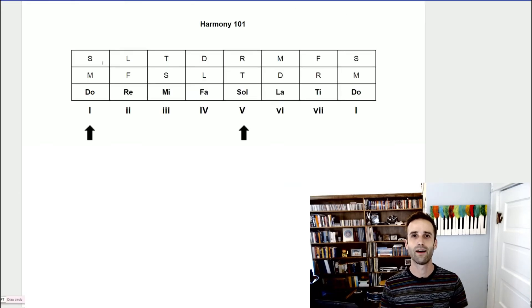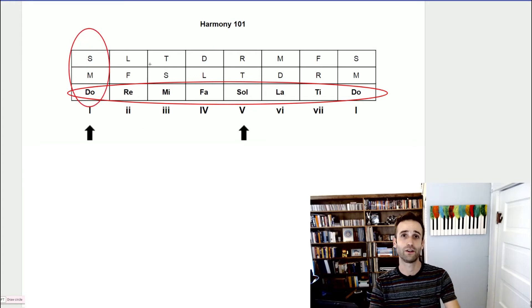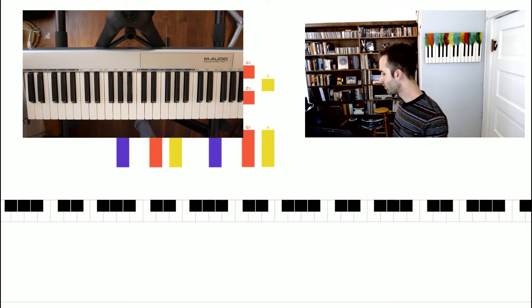Alright, so that was easy — let's move on to the concept of harmony. Here's another table. I love tables — they're great for organizing music theory. I'm going to draw your attention to some things we already know: we have our bottom row which is our solfege — that universal do re mi fa so la ti do scale. And then if we look in the first row we can see do mi so, which is the major chord — that's what we've been practicing.